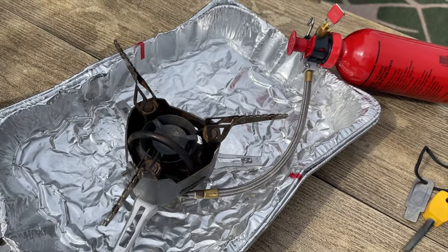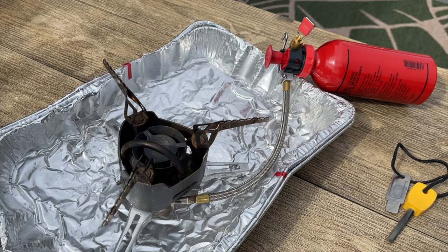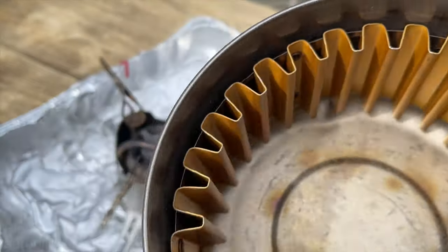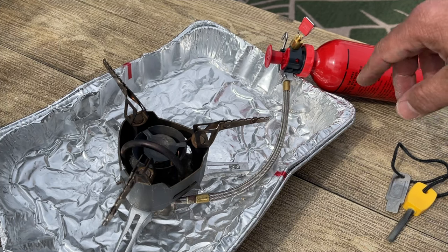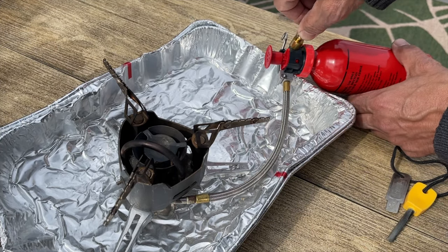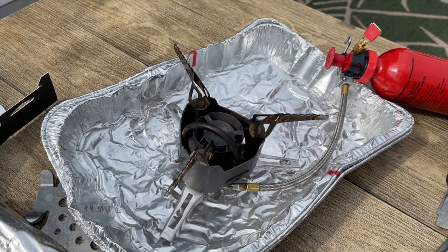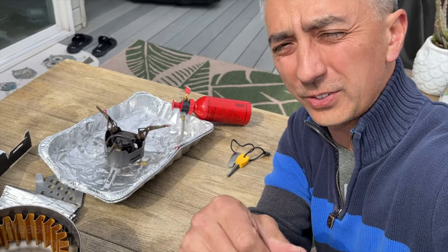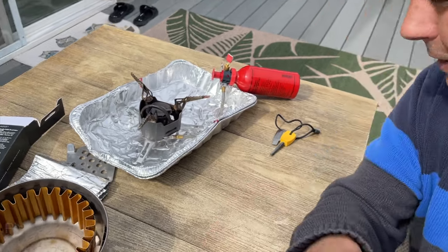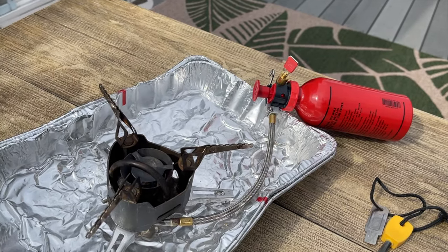MSR WhisperLite stoves are much, much quieter. I can feel the heat on this one. So eventually the yellow flame will go out. You never put an empty pot on this thing - this stove will destroy your pot ultra fast. There isn't much variability; this does not have fine-tuning control. This is purely meant for melting water. You try and cook on this thing, you will burn your food.